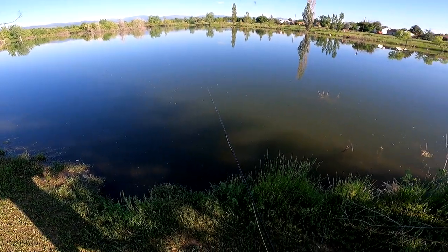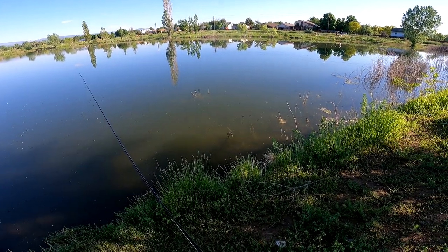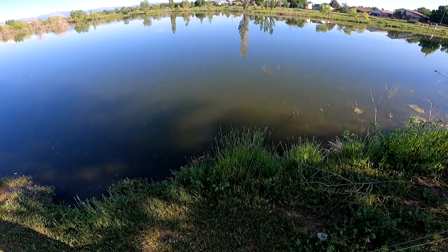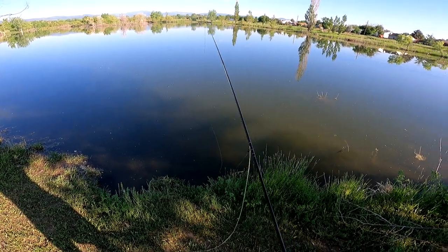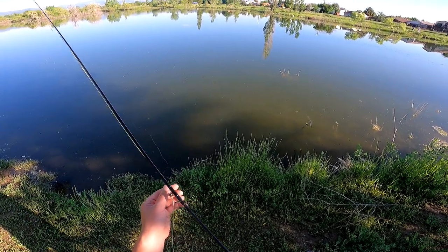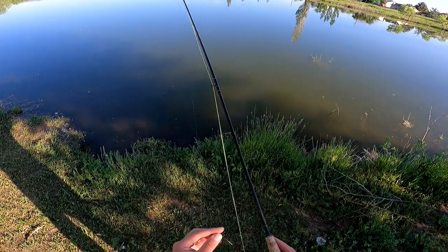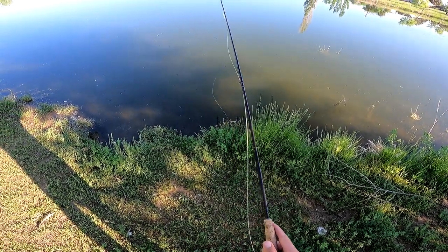If you're fishing pretty far out you want a strip set. If you're fishing super close to shore you can get away with a trout set where you lift the rod. It's something you have to get used to — I still mess it up quite a bit. There are times when I'm trout setting when I should be strip setting, and as a trout fisherman it's just a habit to overcome.